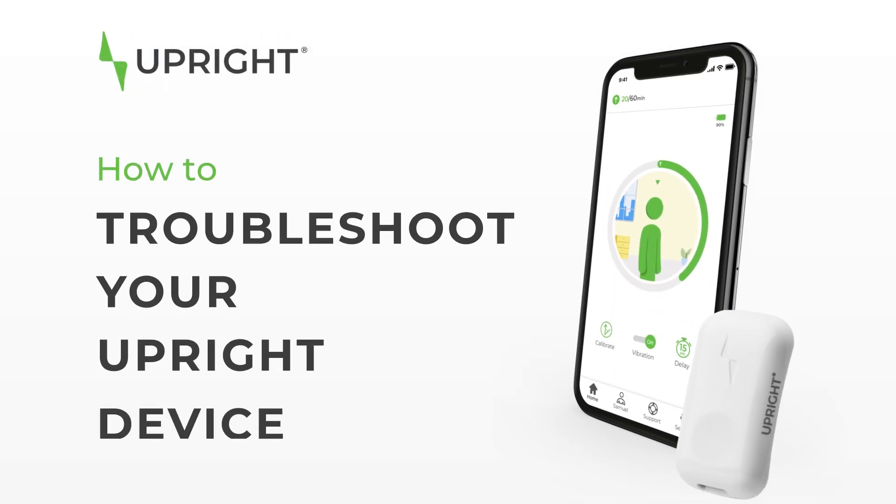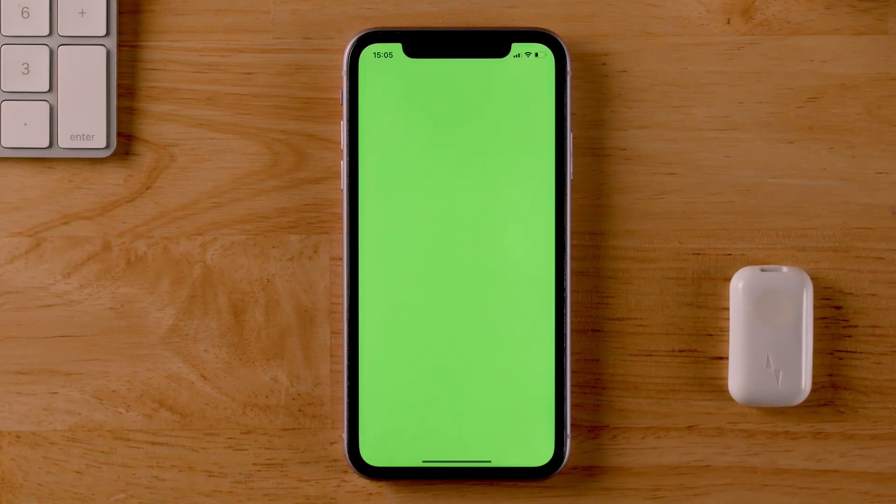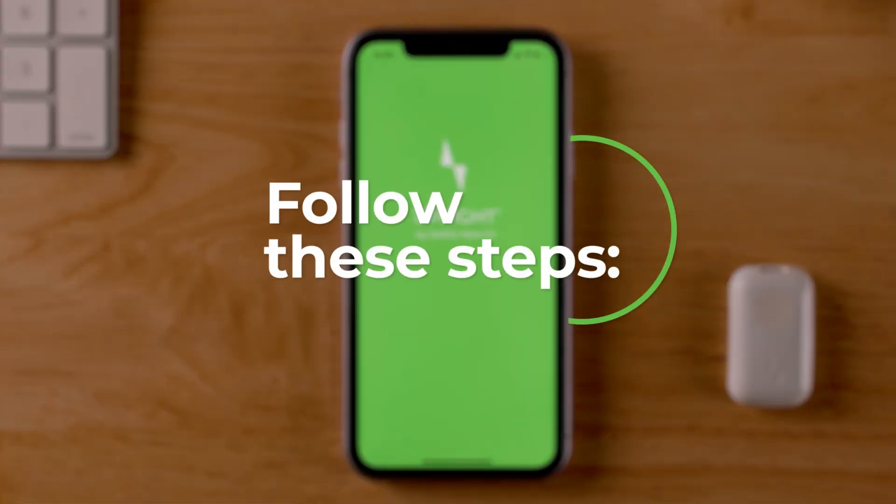How to troubleshoot your upright device. You might run into some trouble connecting your upright device. Let's see what we can do.